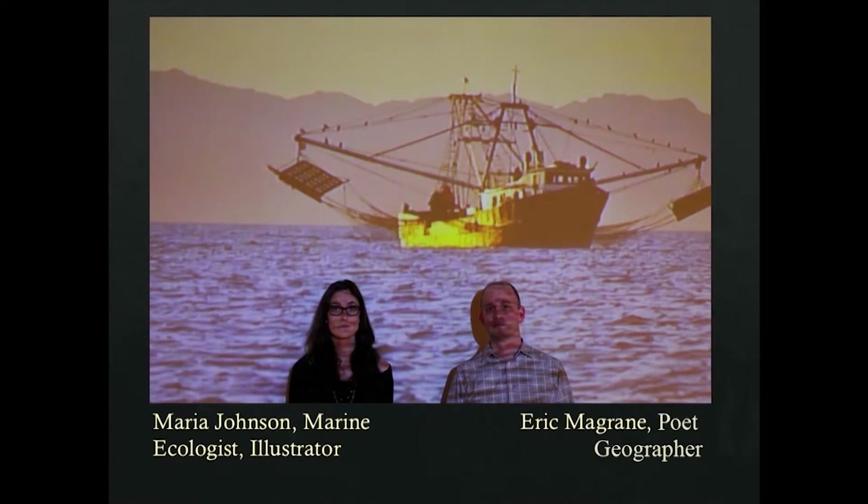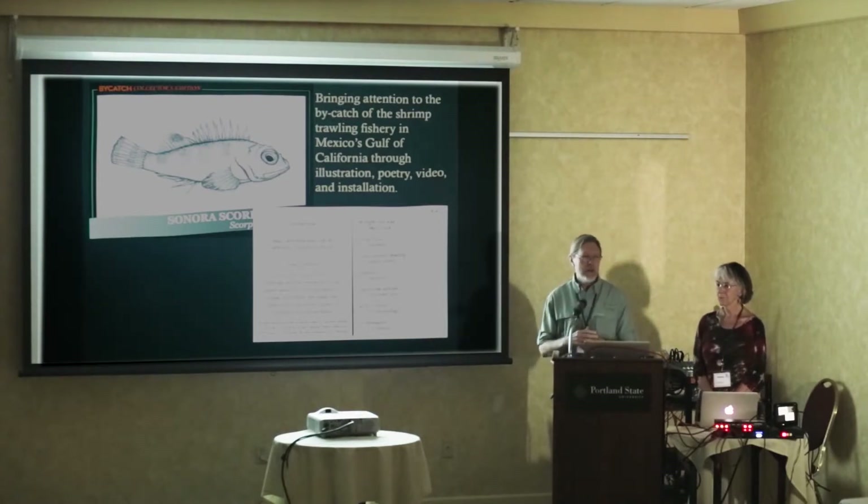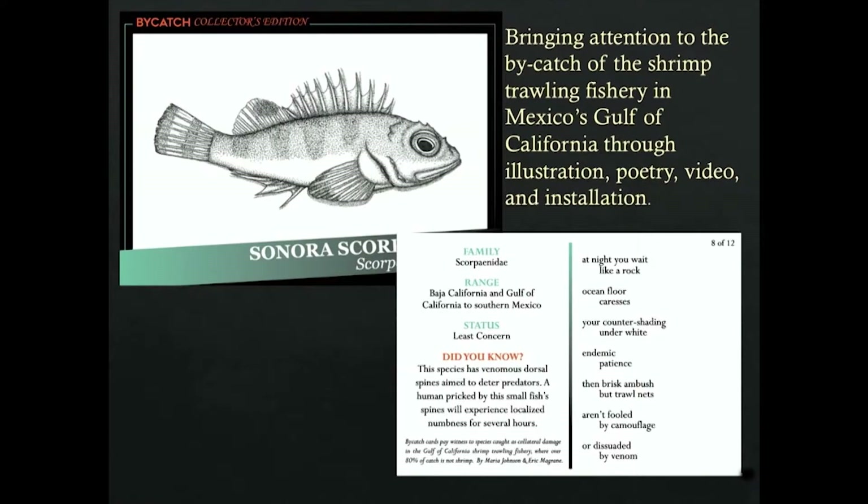Another interesting team is Maria Johnson, a marine ecologist who is also a scientific illustrator, and Eric McGrain, a poet and geographer — so they have a duality of personalities. They're working on bycatch, the dark side of the shrimp fishing industry: for all the shrimp we consume, thousands of species and thousands of pounds of fish and other aquatic animals suffer or die as a result. They made cool trading cards with illustrations of different bycatch animals, relevant information, and a poem by Eric.